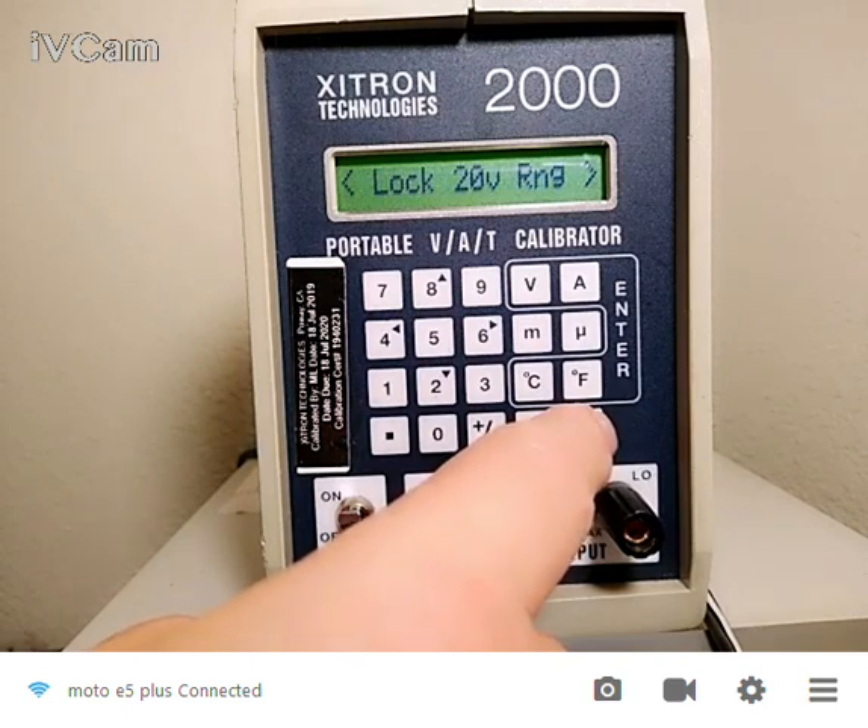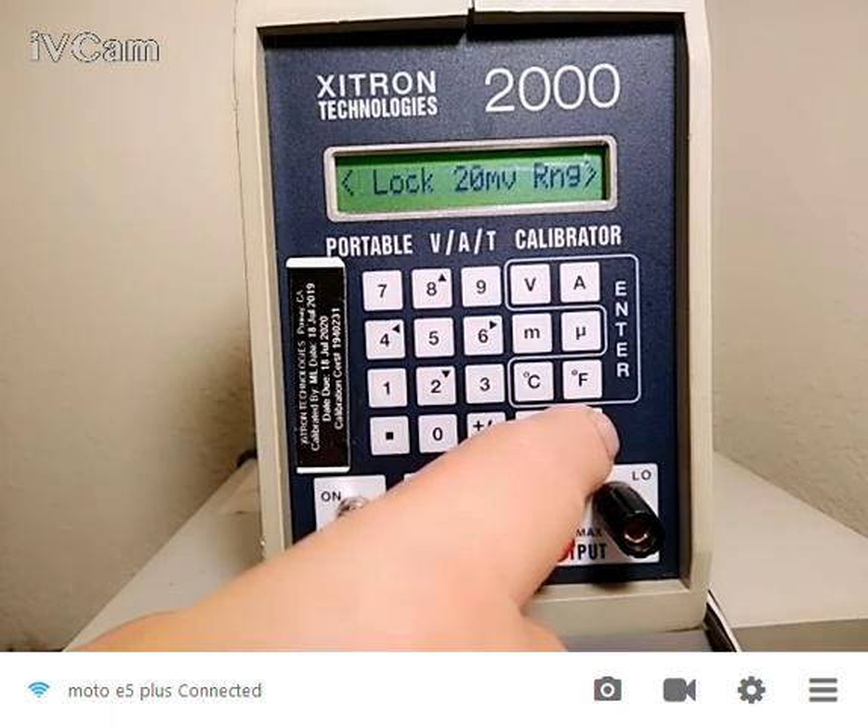I have quite a few ranges on this instrument. It has a DC 20 volt range, 2 volt, 200 millivolt, and 20 millivolt. In current, it has a 20 milliamp, a 2 milliamp, a 200 microamp, and a 20 microamp range.